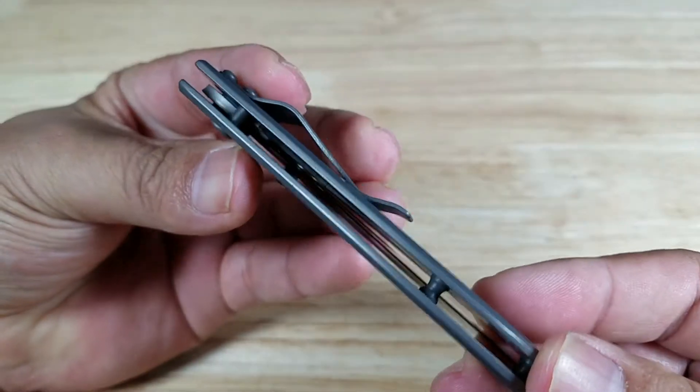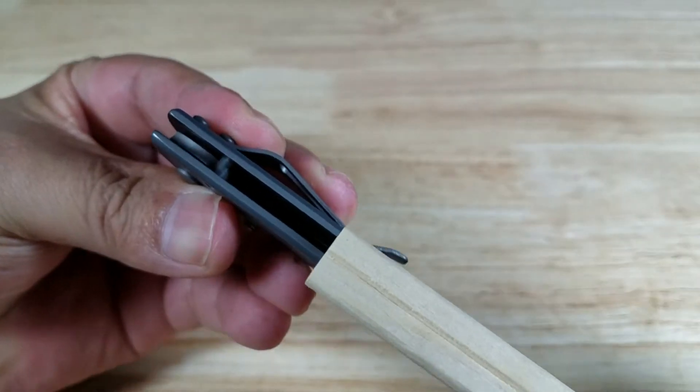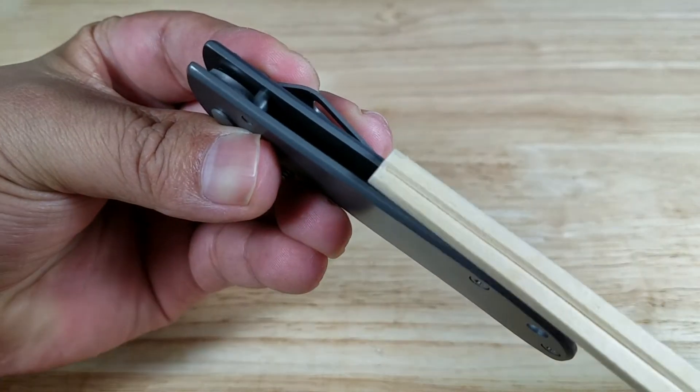Look at how thin this knife is. Chopsticks — thin side, thick side. This knife is going to be way thinner than the thick side. It's probably going to be more similar to the thin side.